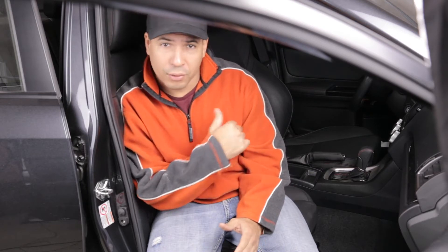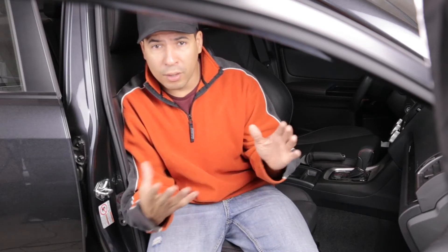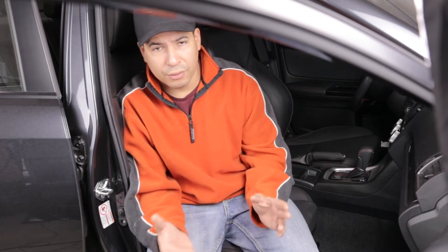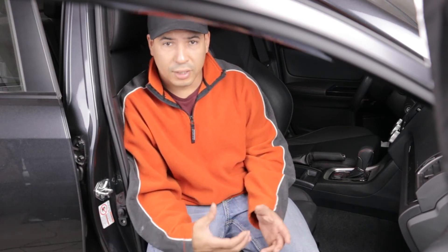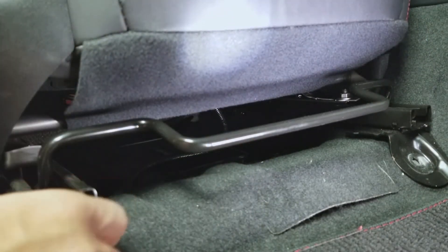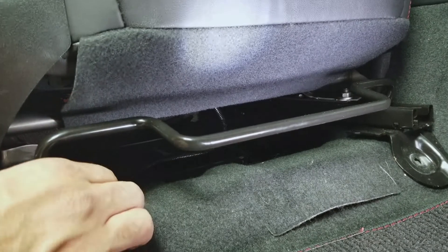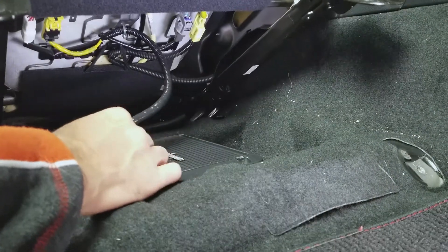Once we have the four bolts removed, depending on which seat we're removing — be it the driver or the passenger seat — there may be one or more cables underneath that we have to disconnect, so keep that in mind. I find it easier to remove the seats when they're reclined a bit. If you have power seats, now's the time to adjust the seat before you remove the cables, because once you remove the cables you're not going to be able to adjust it. Also, you might want to consider protecting your trim and doors before attempting to remove the seat. Go ahead and recline the seat back carefully so you don't rip any cables out — slowly, so you can see how much room you have to work with.